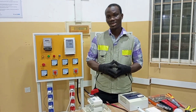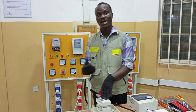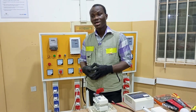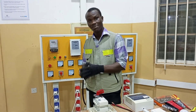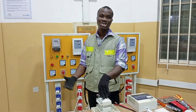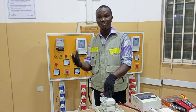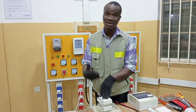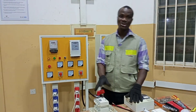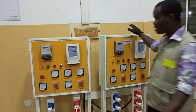Before the use of the changeover comes in, you have a main supply and you also have a standby supply. The changeover serves as a means of switching from the main supply to the standby supply in case there is a power outage. In this video I have two different panels here.